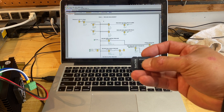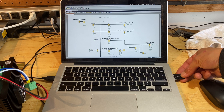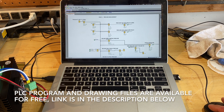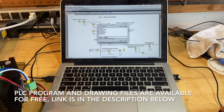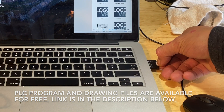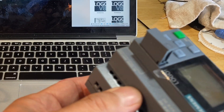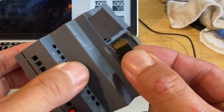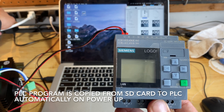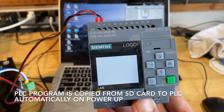I wanted to quickly show how to install the PLC program into the PLC. Just use an SD card and save the file as a .bin. Here's my PLC and the card goes in upside down from what you would think. The program is automatically loaded.